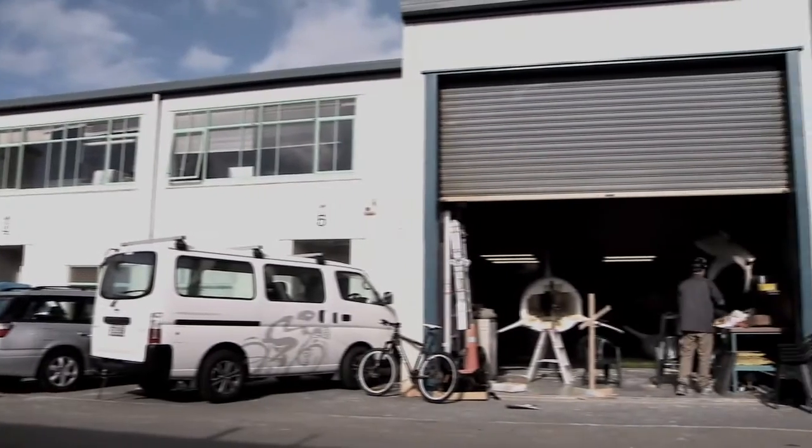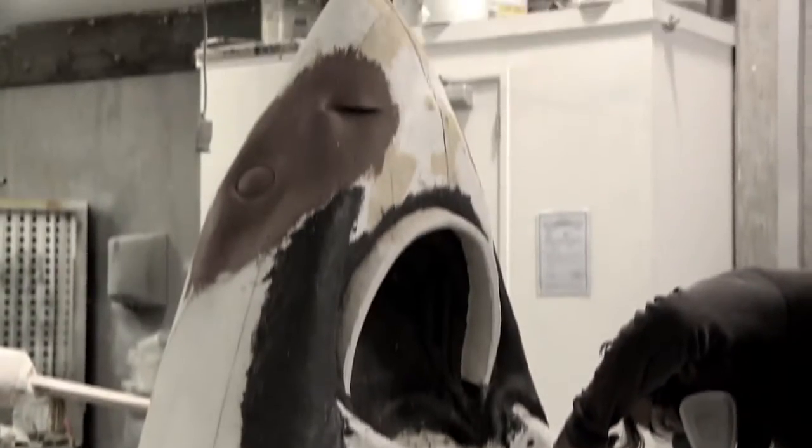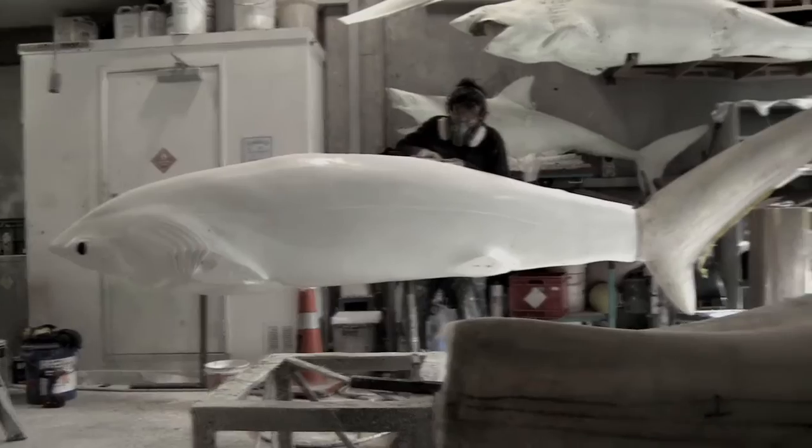We've got four sharks: we've got the great white, we've got the mako, we've got the thresher, and we've got the bronze whaler.